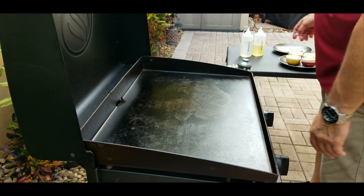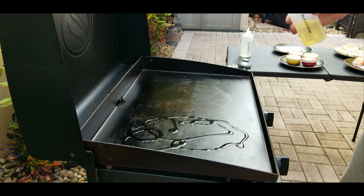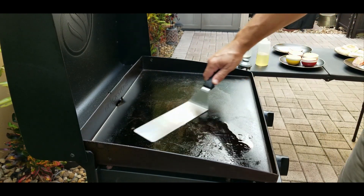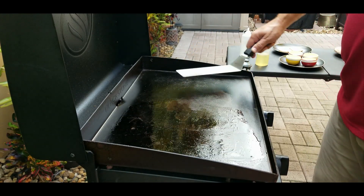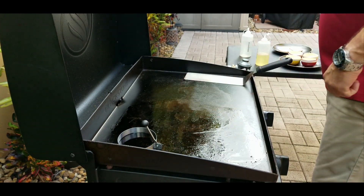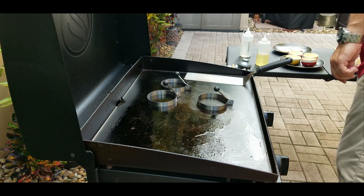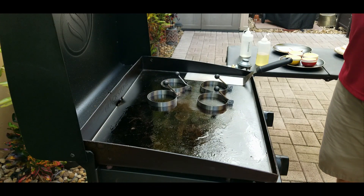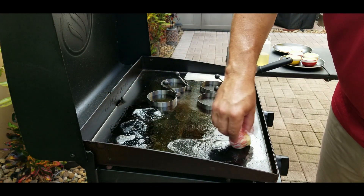The Blackstone is cranked up — doing the old hand test for temperature. We're gonna use the left side of the grill. Starting with a little bit of avocado oil, spread that out nice and evenly, and on top we're gonna put a little bit of butter. Butter is for flavor; avocado oil is so the butter does not burn. I'm using these egg rings for the first time since I got this Blackstone.